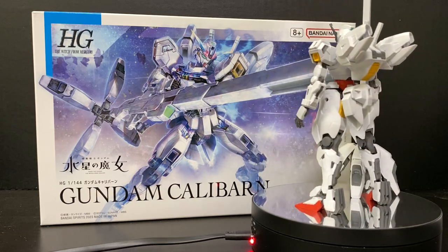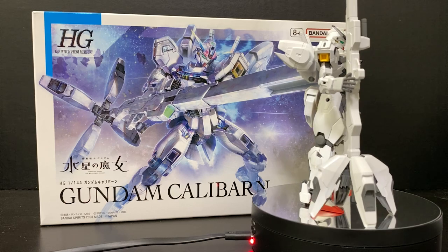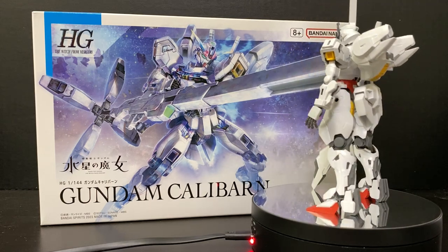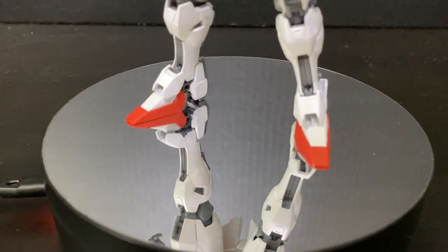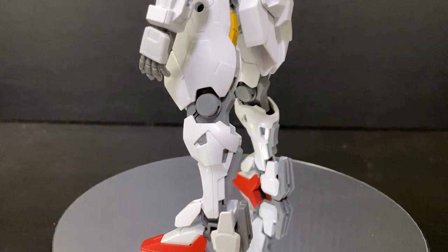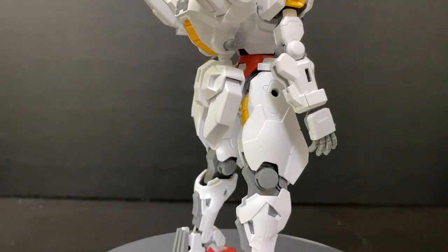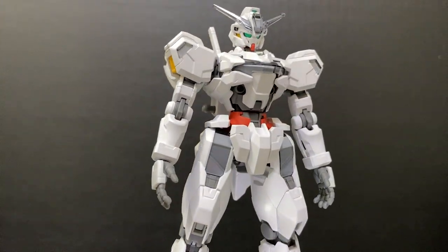Some of those panel lines are a little bit too shallow, so if you're trying to ink them in, it's not going to leave you with a great look and cleanup is going to be a problem. I would definitely advise using a scribing tool to run alongside those shallow areas, and when you apply ink into those scribed areas, they're going to look more presentable and give you that extra depth.